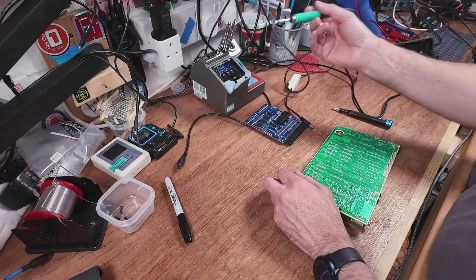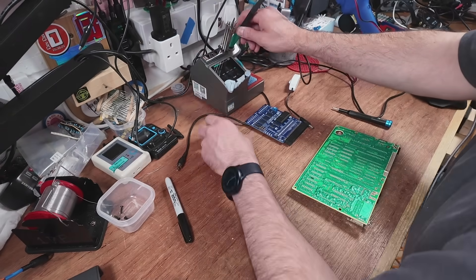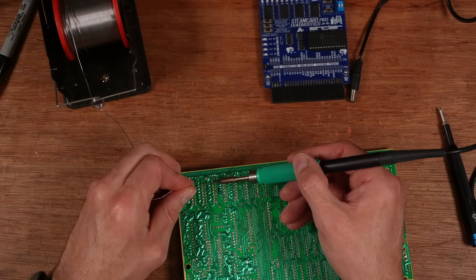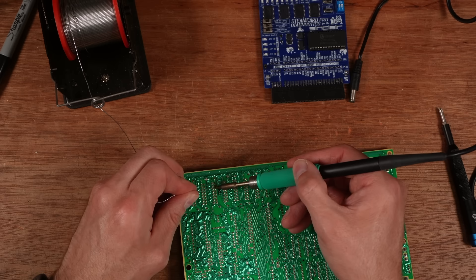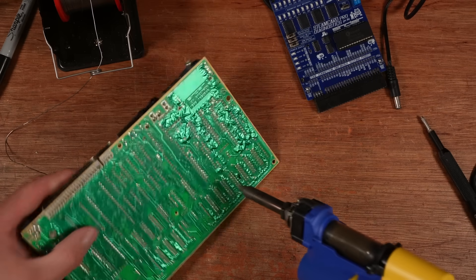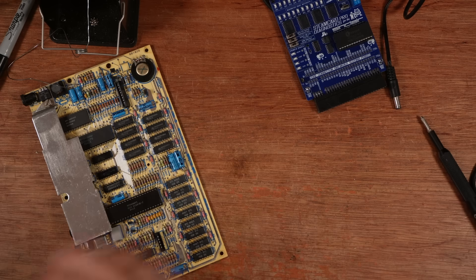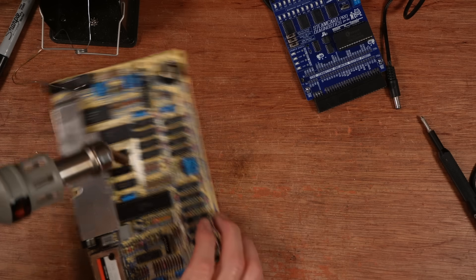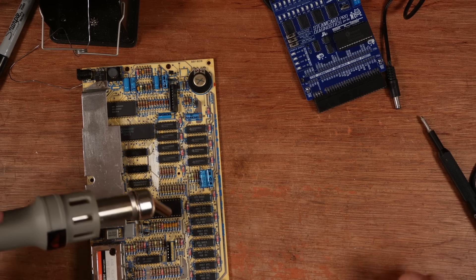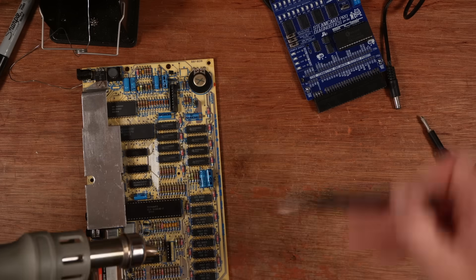I can always fix any problems I come across, so I'm not too concerned. I'm going to flood a little bit of extra solder onto each one of these to give it the best chance. It's quite hard to tell if that's released the chip enough to lever it out, but I'm not going to risk it — I'm just going to put some hot air on it and gently take it out.